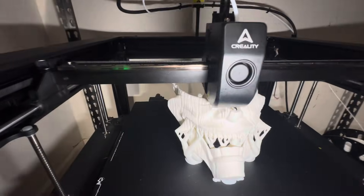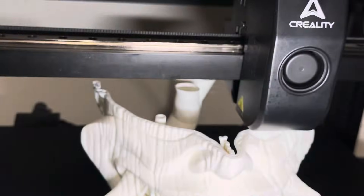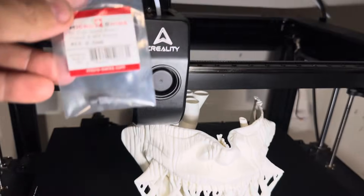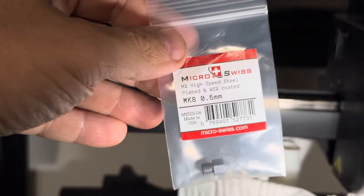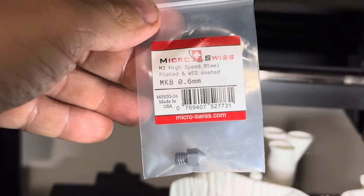Thank you to Nozzle Microsmith — it was sent here quite a while ago, and finally, finally it's been put to use. And what a great use it is. Very happy.